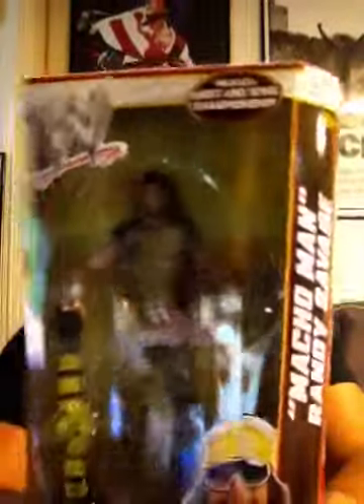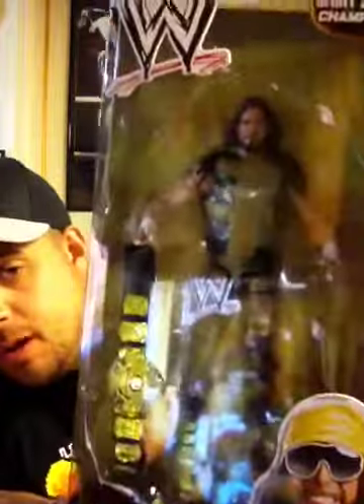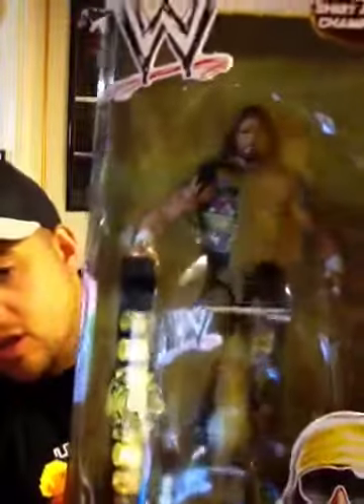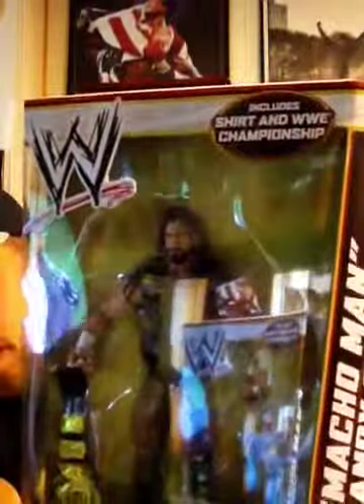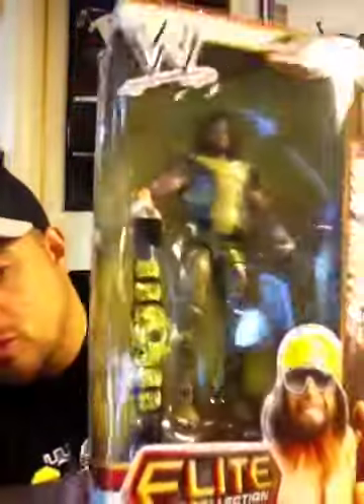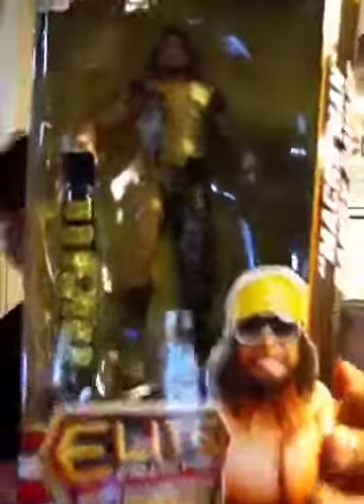Here he is, the Macho Man! Oh yeah! There he is with the classic WWF Championship belt. This is his WrestleMania 8 attire, when he had a classic match with Ric Flair over the championship. The package says he comes with a shirt and WWF Championship — or WWE Championship, whatever. There he is, probably just after snapping into a Slim Jim. This is a flashback figure.